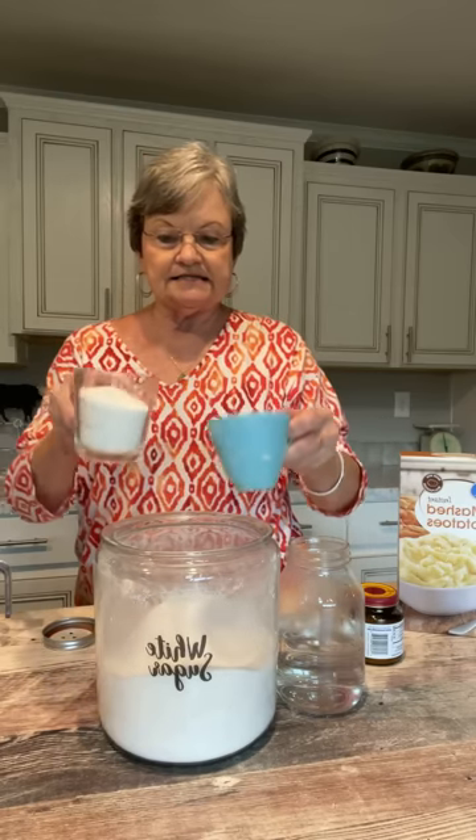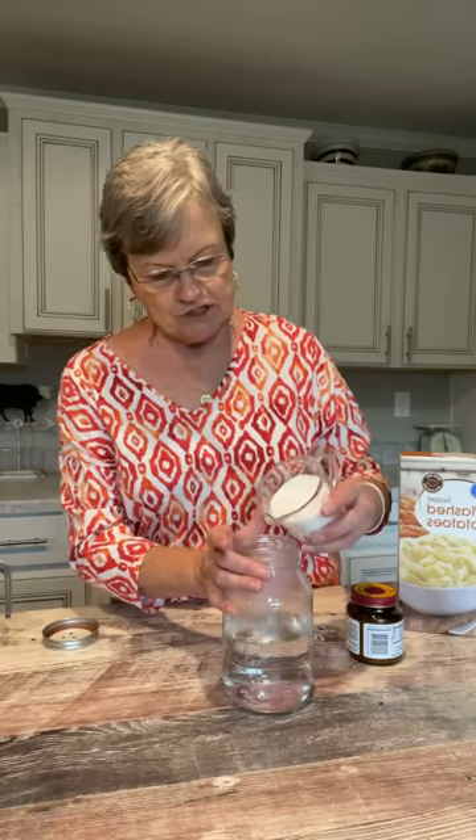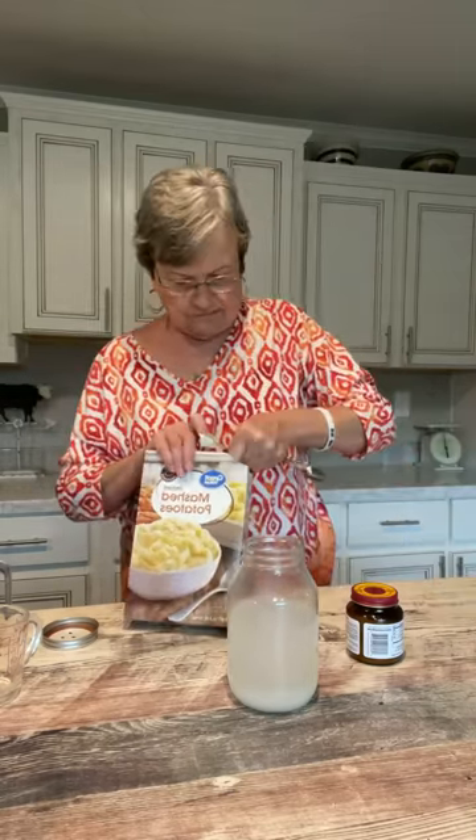Y'all, this is absolutely delicious bread — I promise you you're gonna love it. So let me just add that, and then to that you're going to take instant potato flakes. Be careful because they make these flavored like onion or cheesy flavor. You just want the plain potato flakes, and you're going to put three tablespoons in here.